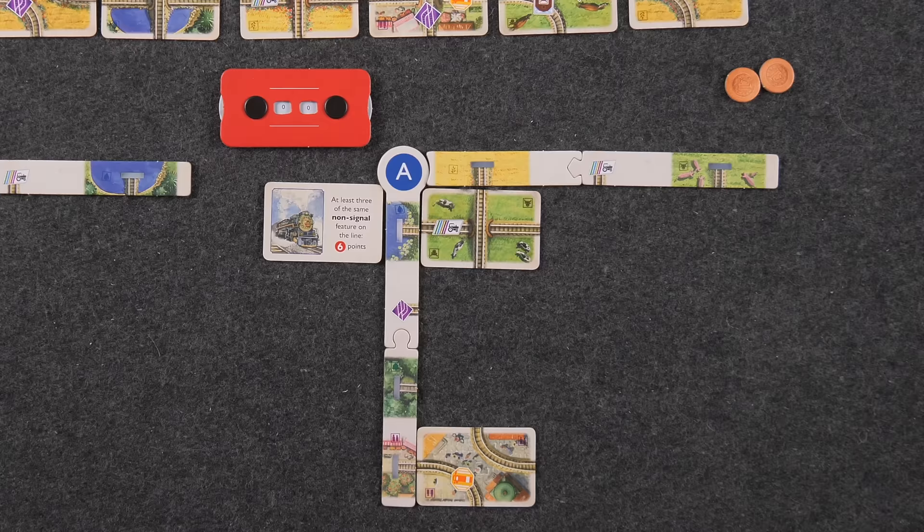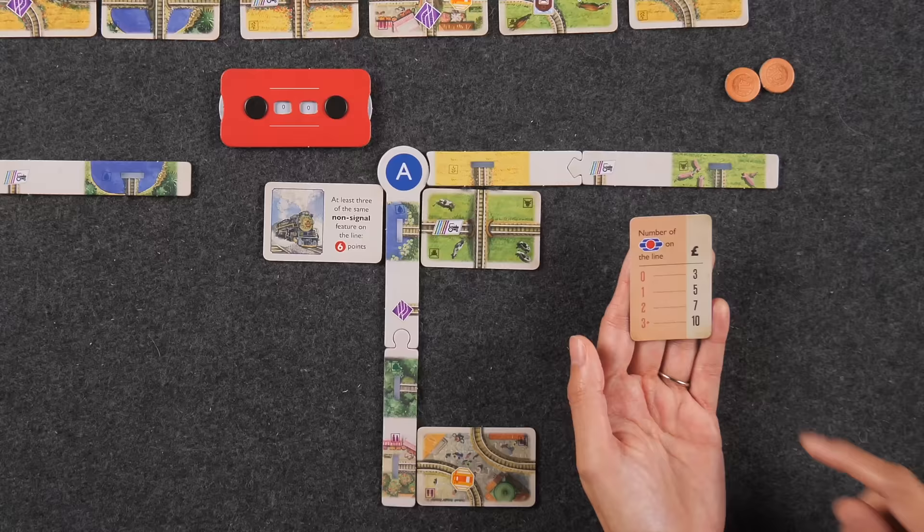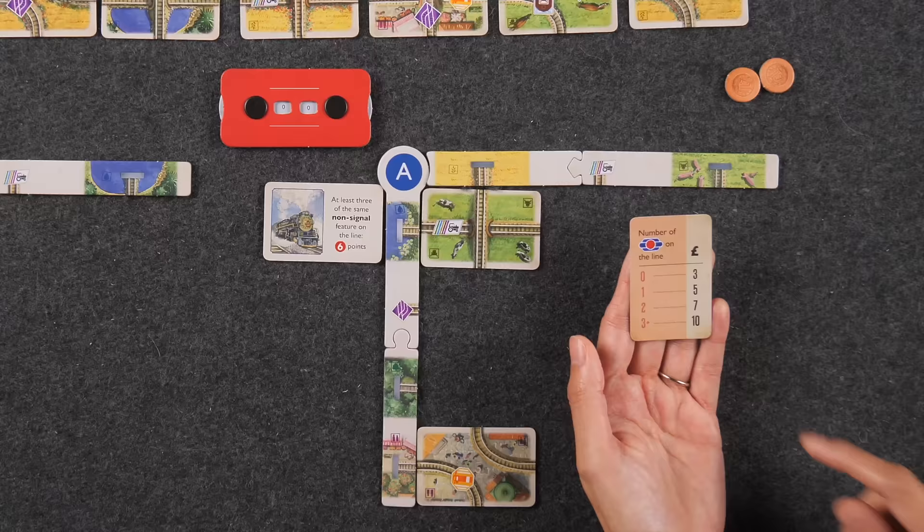I'm going to play a terminus card. This one says the number of that feature symbol on the line — these score the number of points shown. Since I don't have any, I get three pounds — the base amount on any terminus card. The terminus card goes here to show that line can no longer be extended. I collect three pounds from the bank, and now I have money to purchase another trip.